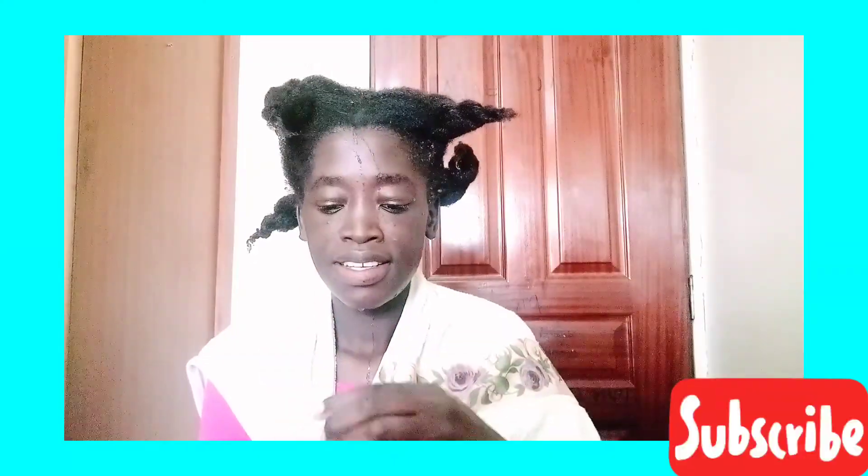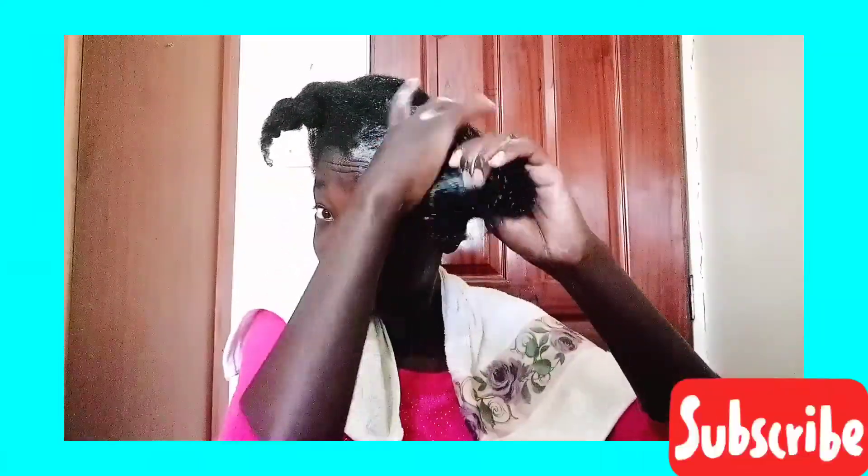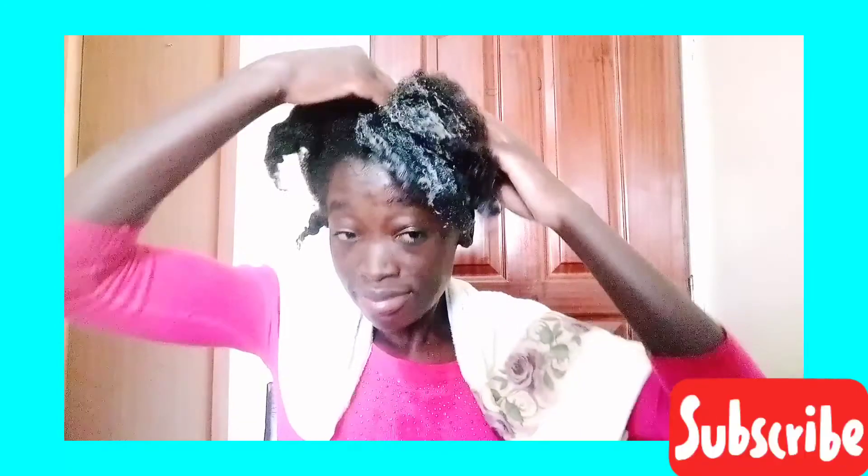I'm going in with this moisture replacing shampoo from Dark and Lovely. My hair is already wet, so I'm just going in with the shampoo to massage my scalp and wash my hair. This is my all-time favorite shampoo — it cleans my scalp very well and leaves my hair feeling very soft and shiny.